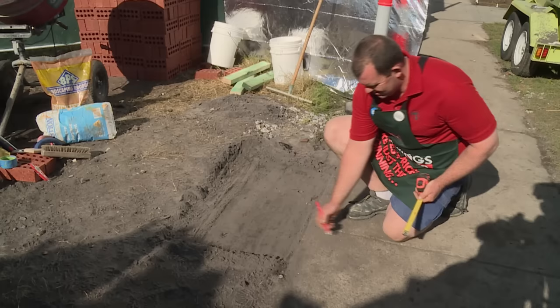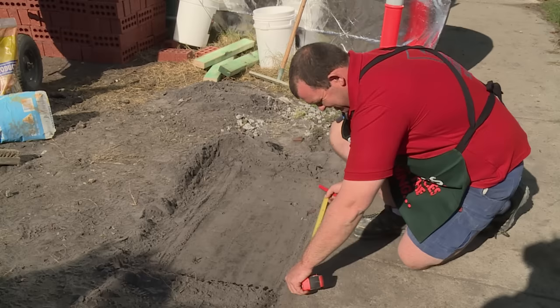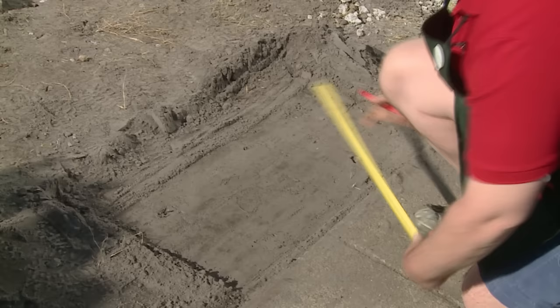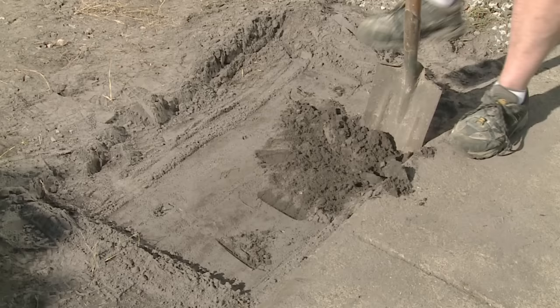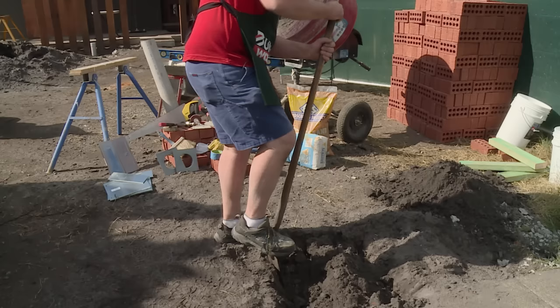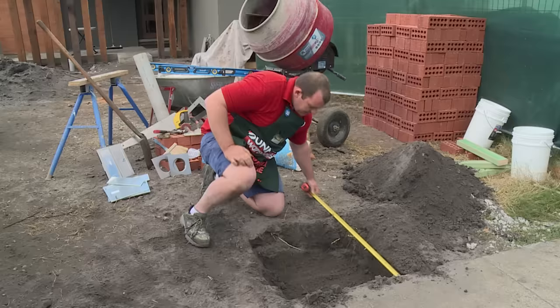The first step is to select an appropriate spot for your letterbox. Make sure you consult with your local authorities to get your specifications on your footing and your slab. Once you've picked your location you'll need to take measurements and then go ahead and prepare your slab. As you're digging for your footing, just be aware of any pipes and services that may be running through the ground.